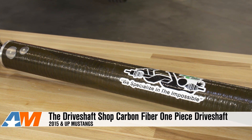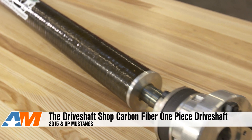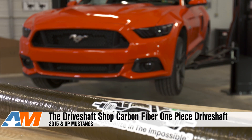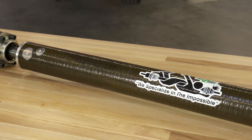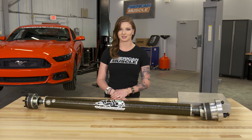The carbon fiber one-piece driveshaft from the Driveshaft Shop does cost a pretty penny, but I think it's a great mod that will both improve the stock S550 and is a must-have to support more power down the road. It's at the top of my list for driveshaft options, but as always, check this thing out online and see what you think for yourself. I'm Stephanie, and for all things Mustang, keep it right here at americanmuscle.com.